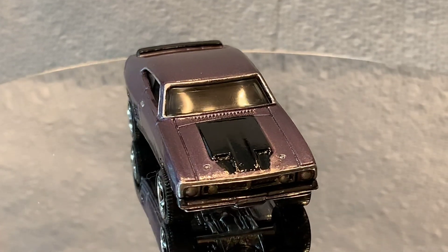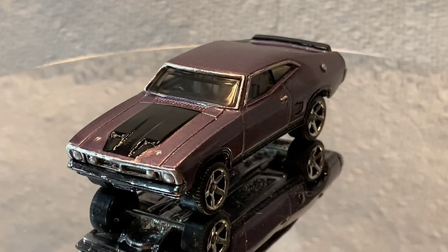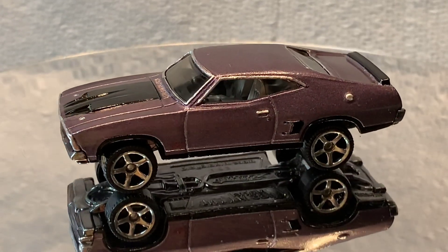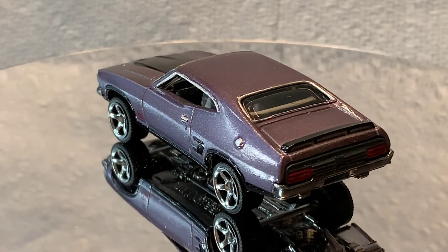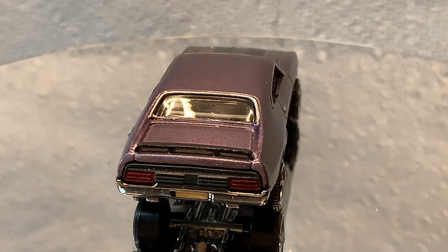And there you have it, the 73 Ford Falcon. I painted it plum purple, raised up the stance of the car, did a tire swap, painted the air induction hood and tail fin in black.